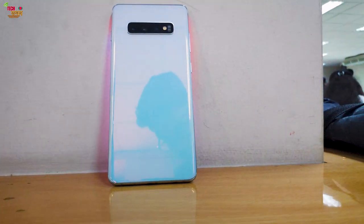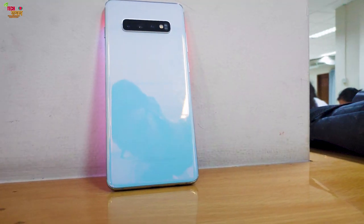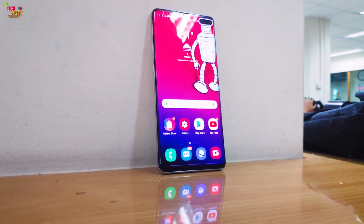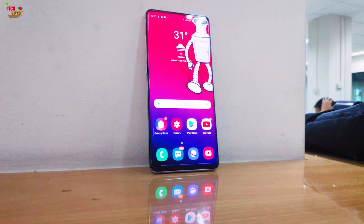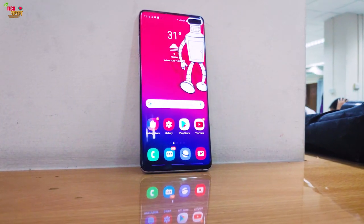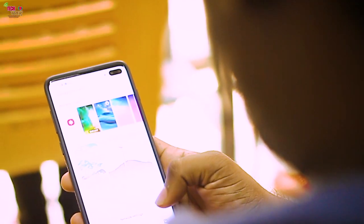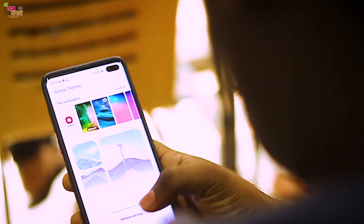It has the same display found in the Galaxy S10 Plus. The Galaxy S10 Plus is a minimum — in fact, in class, one of the best displays available.